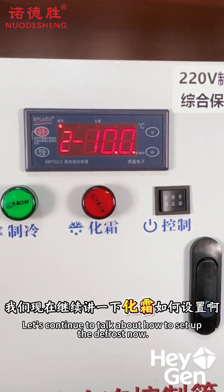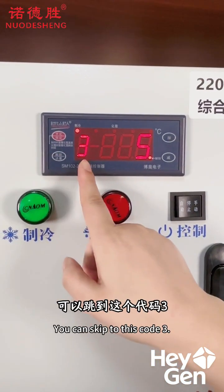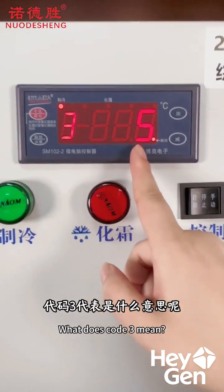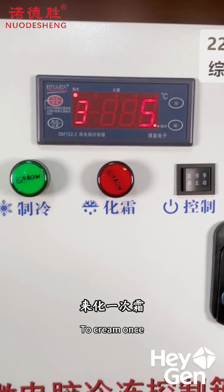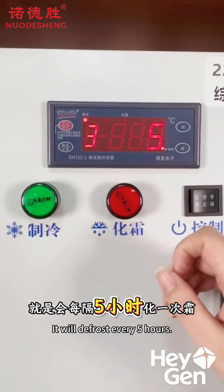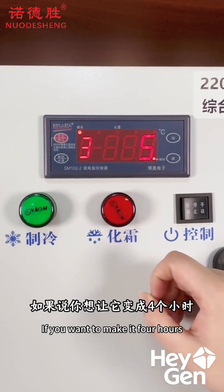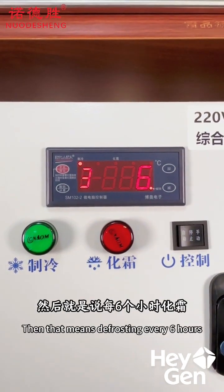It's very simple. Now let's continue and talk about how to set the defrost function. Press the setting button again to switch to Code 3. Code 3 means that the compressor will defrost once after accumulating a certain amount of operating time. Right now it's set to 5, which means it will defrost every 5 hours. If you want to change it to 4 hours, just press the minus button; if you want to set it to 6 hours, press the plus button.